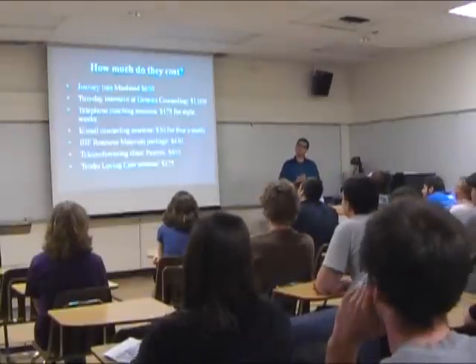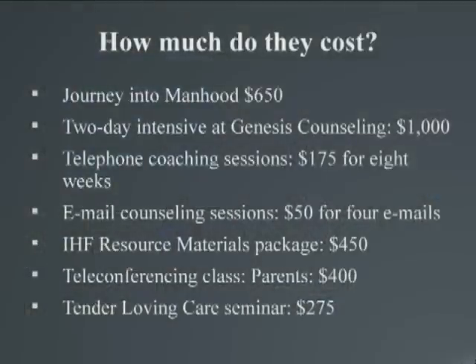This stuff isn't free. The weekend I attended was $650. But as you can see, there are all sorts of packages and resources available for a nominal fee. Even parents trying to get help with their kids can be charged $400 just to learn how to talk to their own children.